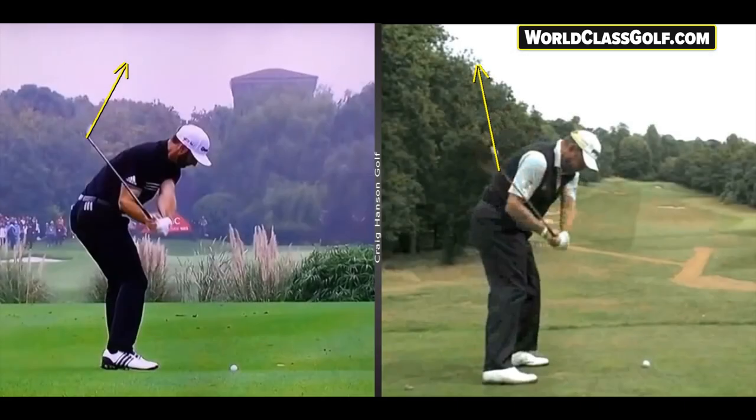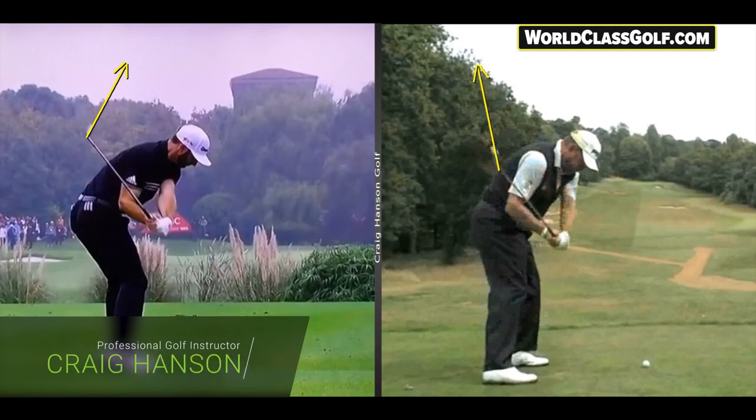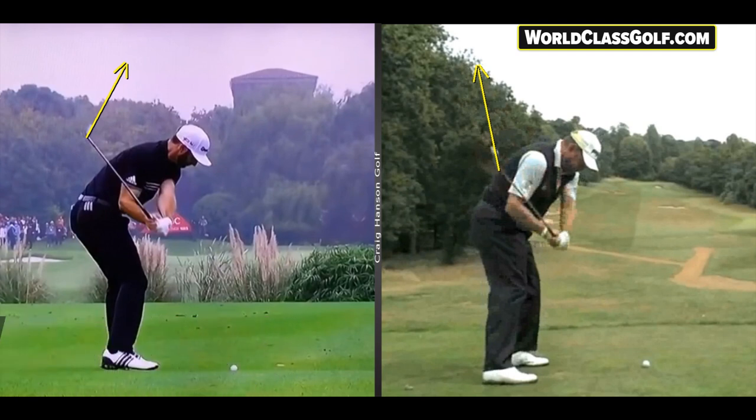Hi guys, got a really interesting video here. Later on I'll be standing in front of the camera with some biomechanics sensors on, showing you the PGA Tour averages of hip movement. It's very interesting — we're seeing certain players opening up their hips a lot while others are not. How much do you as a golfer have to open up your hips? This is some of the things we're showing you on WorldClassGolf.com free trial series.